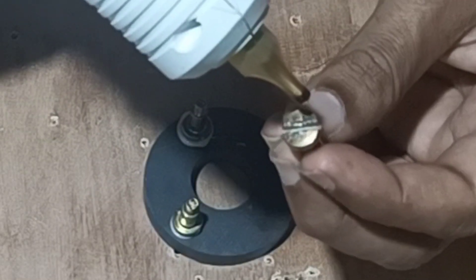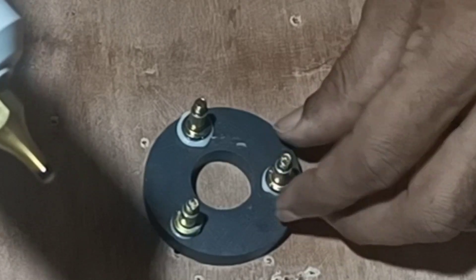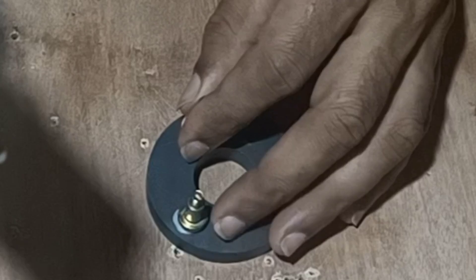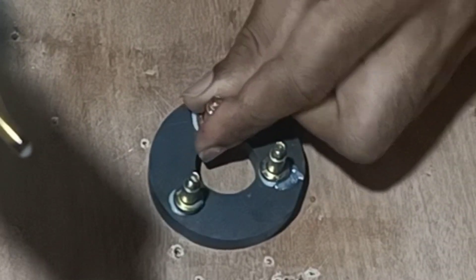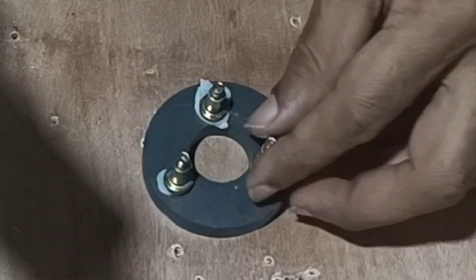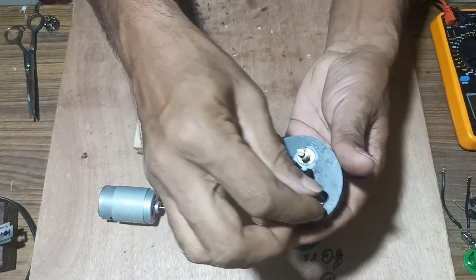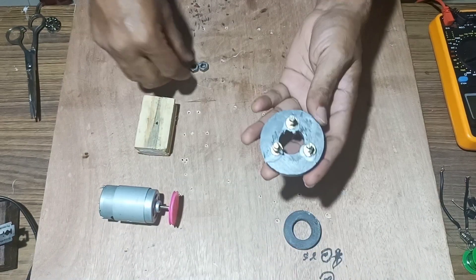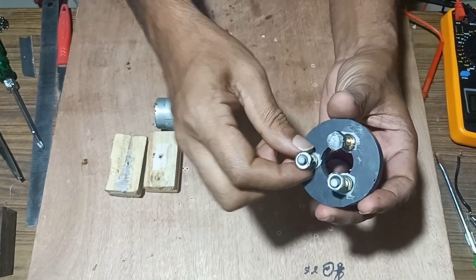In the same way we will take a glue gun and fix another nut. We have arranged the nuts in a triangle shape so that we can wind a coil over them. Once all three nuts are fixed around the circumference of the round magnet, next we will fix a nut over all three screws once fitted.